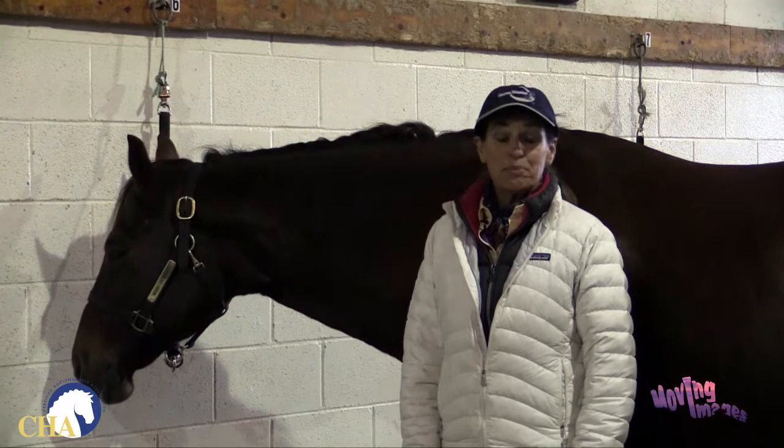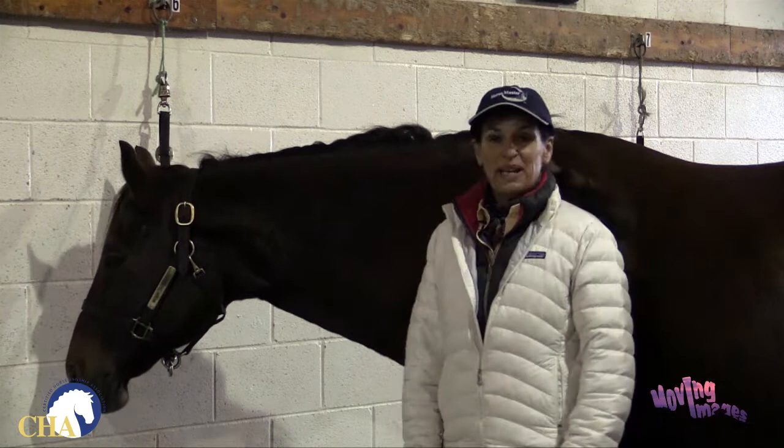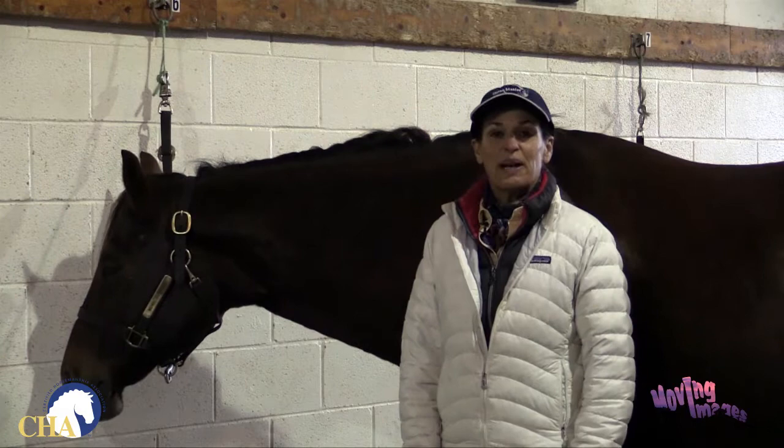This is a safety tip brought to you by the Certified Horsemanship Association. I'm Julie Goodnight, and this is my equine partner, American Quarter Horse Gelding, Cliff's Edge. We're here today to talk to you about saddling the English horse.